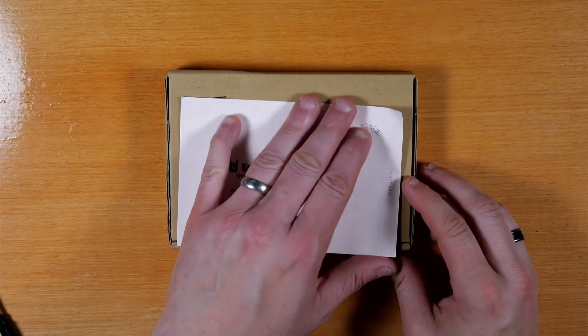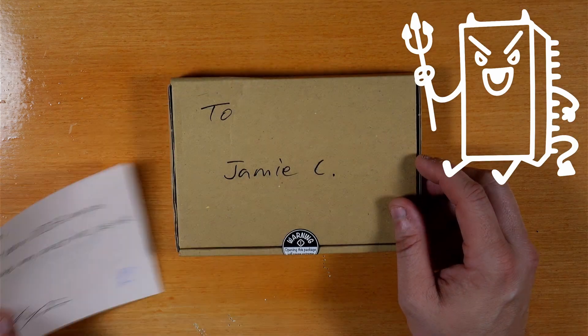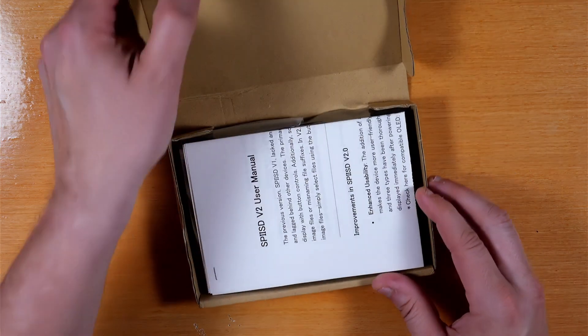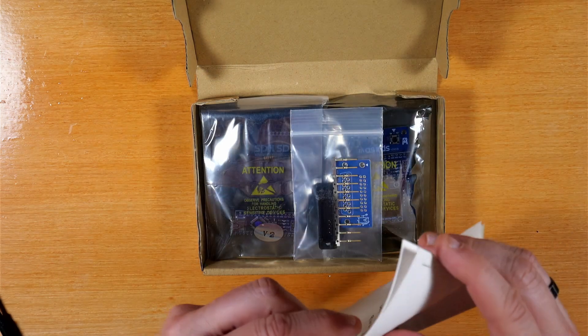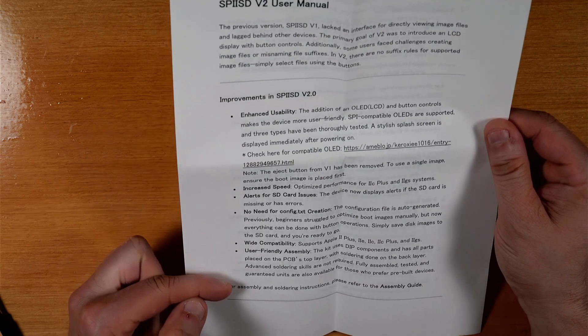Here's what arrived from Japan. There's a nice little personalized handwritten note and a cool little satanic mac club stamp. Got a fun little sticker too. First thing upon opening the box is a little bit of user documentation. I'll have a link to this document online if you'd like — it goes over some of the improvements and operational notes.